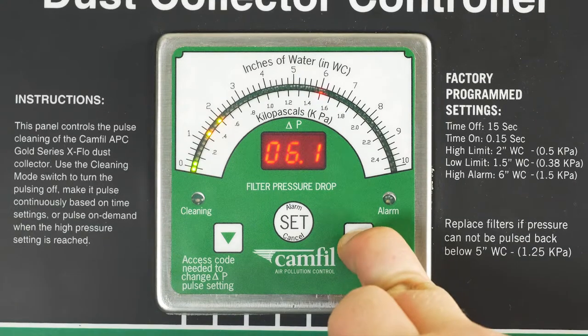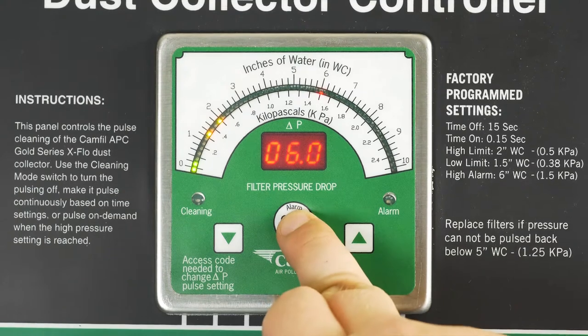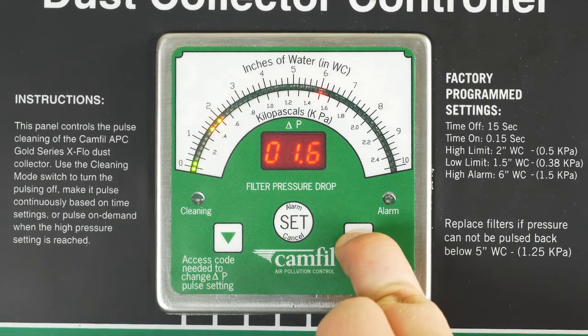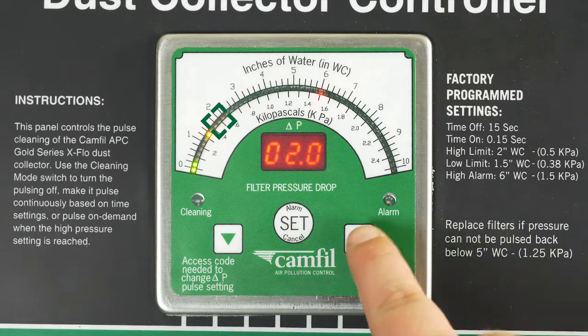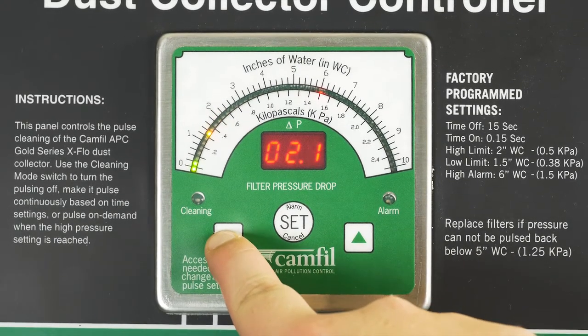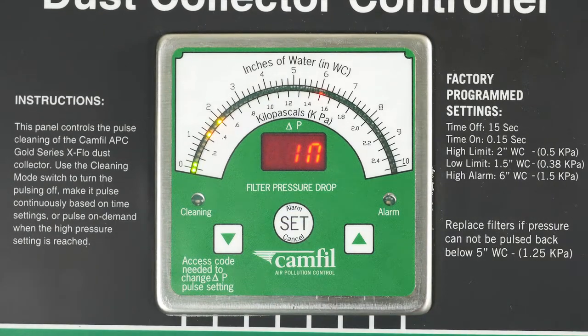We recommend leaving the alarm at six inches. Press the set button and the light should move to the low point. The low point sets the pressure level to stop the cleaning process. Once you have selected your low point, press set and it will go to the high point. The high point sets the pressure level to start the pulse cleaning process. Once you have selected your high point, press the set button to move to the next setting.